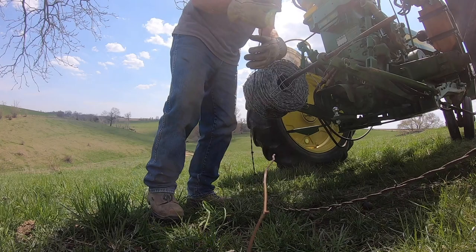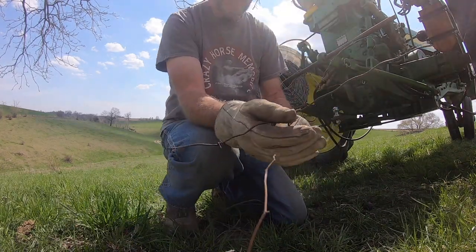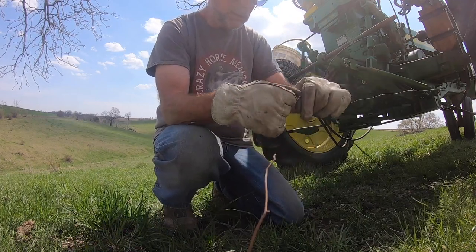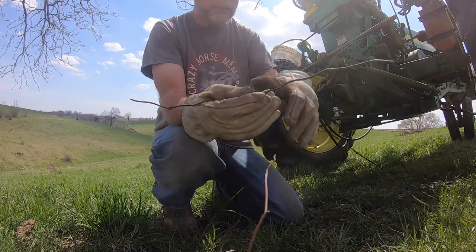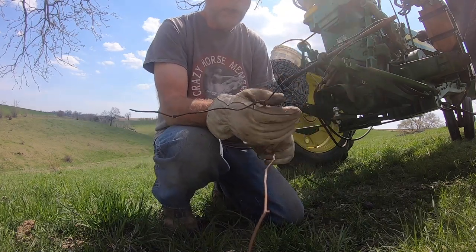If this doesn't work I'm going to have to stretch it the whole way. What I do is strip the wire back — it'd be best if we get the barbs off, but that one's rusted right on.